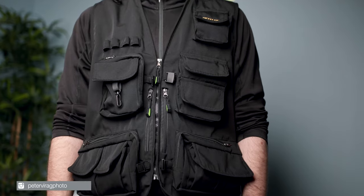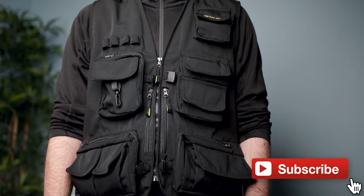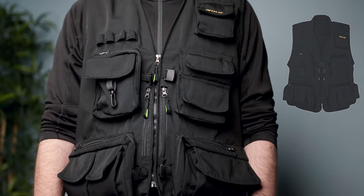Hi everyone, welcome to the channel. If you're new here, my name is Peter and I'm a nature photographer. In this video I wanted to review the Gautier multifunction vest from a photographer's perspective, so let's do it.